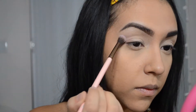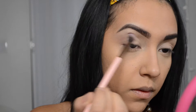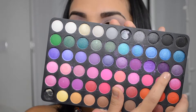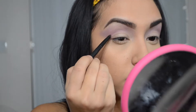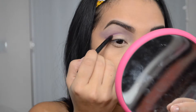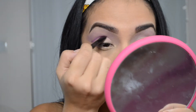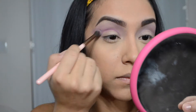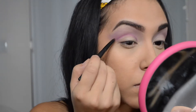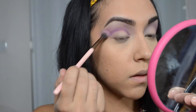Now I'm taking this light purple on a fluffy brush and applying it over the crease, starting to build that color up. This palette is from BH Cosmetics. Now with this dark purple I'm going to create a fake crease — I'm applying it a little higher than my normal crease and then blending that out. I realize I should have put it a little higher because my crease is literally right there.